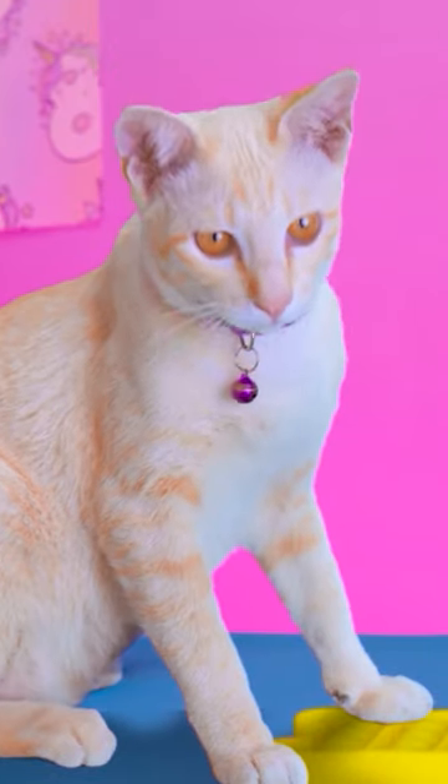This cute little cat will do! It's perfect! Aww, it's so adorable!